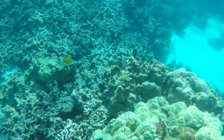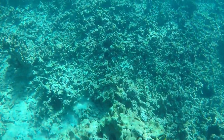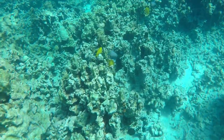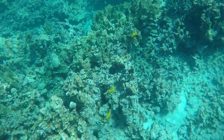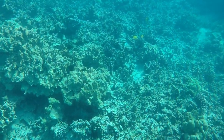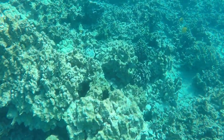This was from our Snuba trip in Hawaii in January of 2019, and we are near Captain Cook's monument on the Kona side of the Big Island of Hawaii. We took a boat trip and took a Snuba lesson.